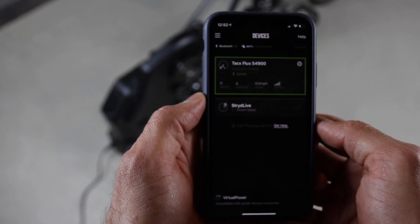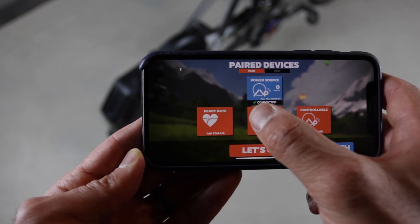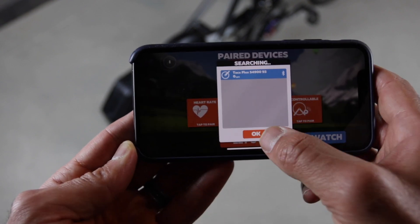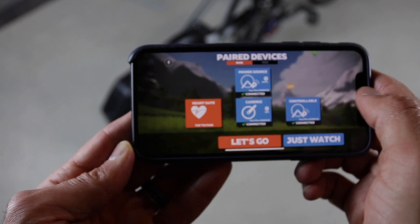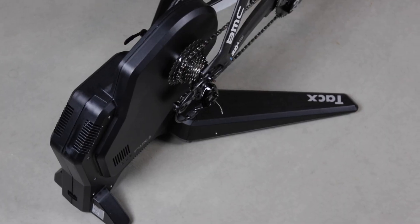So the Flux S at $750 is a pretty good entry-level direct drive trainer that is fully compatible with Zwift, TrainerRoad, or any other app that supports ANT+ FE-C or smart Bluetooth connectivity. If you're looking to get into a direct drive trainer, $750 is a pretty good price. The only drawback is the legs — you cannot fold them for storage or easy movement. I'll have the Flux 2 and Neo 2 reviews coming up in the next few weeks, so make sure you hit that subscribe button, and if you found this review helpful hit the like button. Thanks for watching!